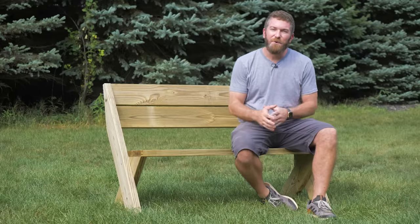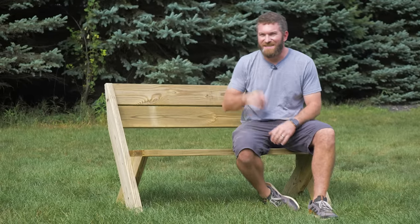Hey guys, I'm Jameson with Rogue Engineer, and today we're going to be building a simple outdoor bench out of four 2x6s. Let's get started.